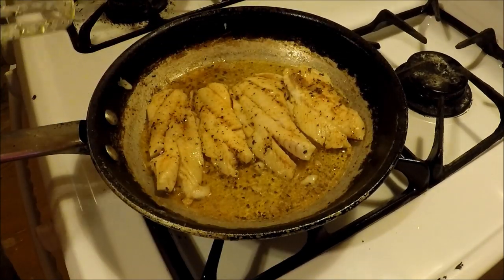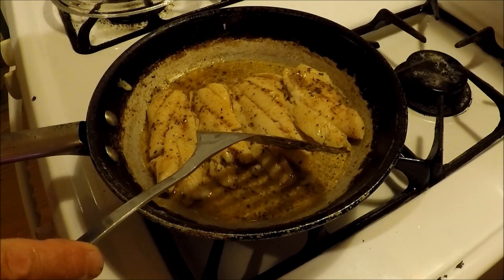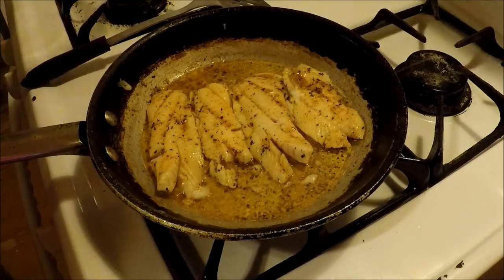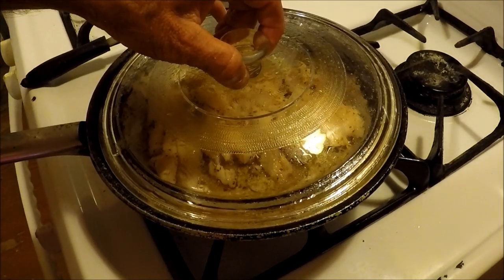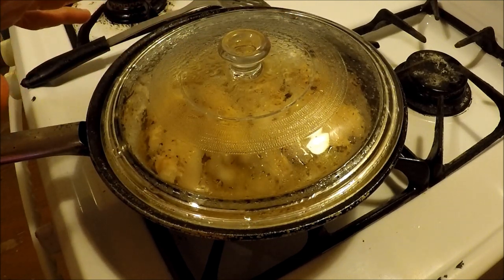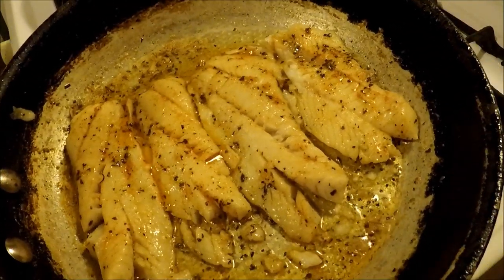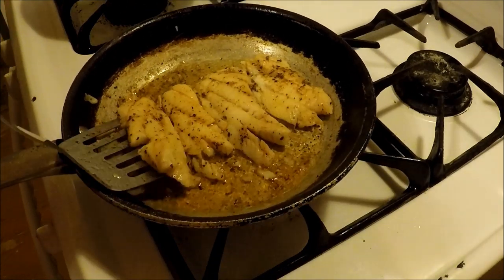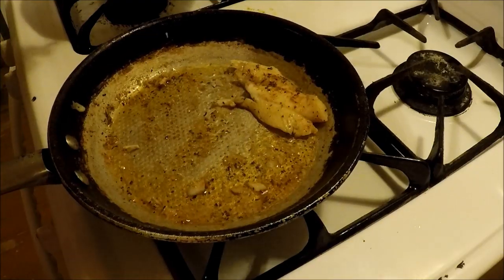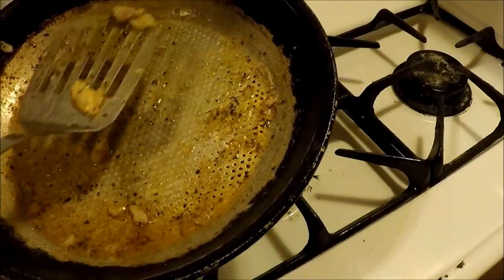What I'm looking for is the fish to flake — it's starting to get flaky. Some of it's there, some of it's not quite there. It's about two to three minutes per side. I've already flipped them again, just going to wait a little bit longer. The fish is done but the eggs are not — I'm going to pull these out of here, put them to the side, and cover them so they stay nice and hot.